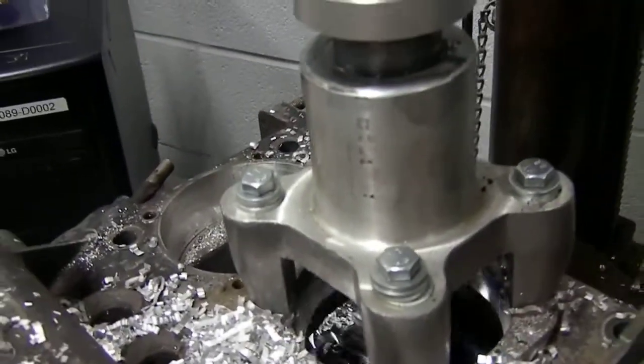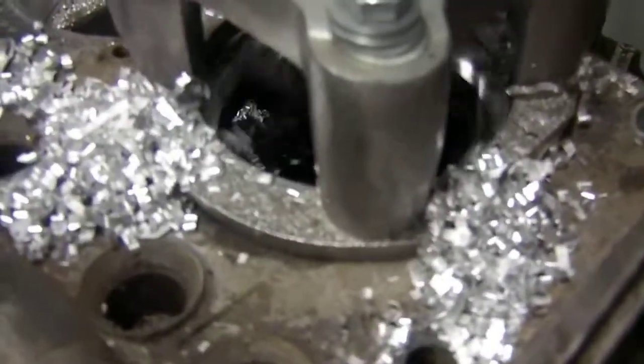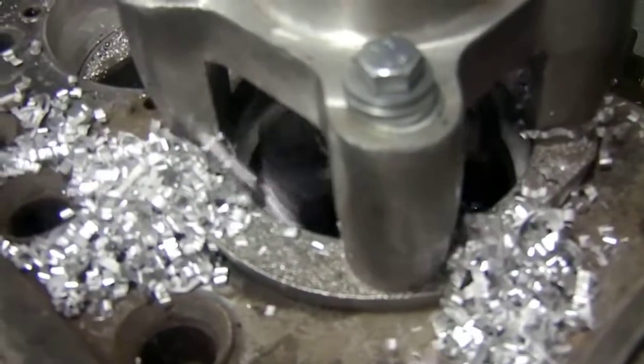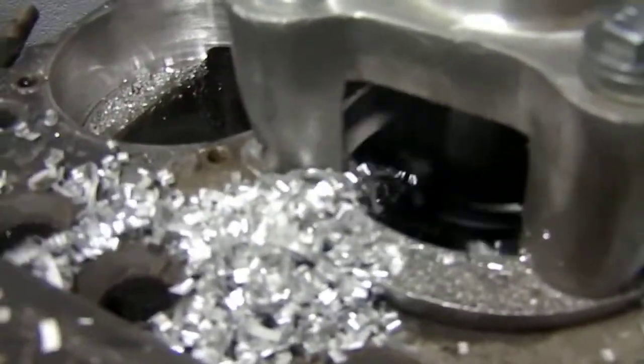This is a counterbore cutting tool. It simulates the counterbore cut that typically would be done on a diesel liner on the block of a diesel engine for the liner. I'm going to release the camera in a moment because I need to really have two hands and watch as I'm approaching the end of my cut.